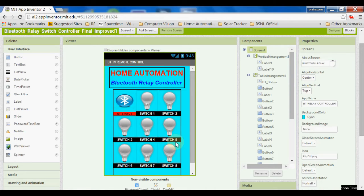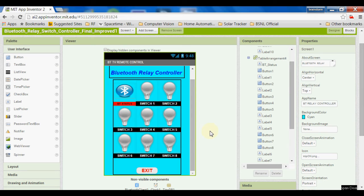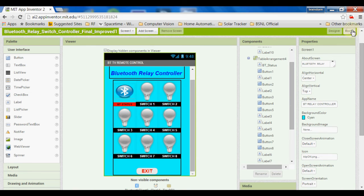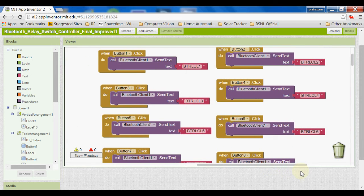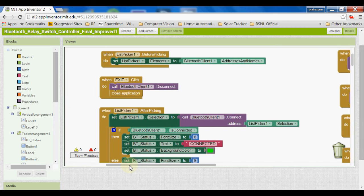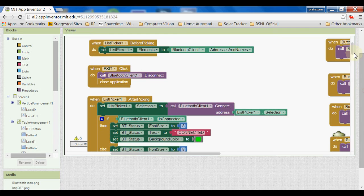Here is the App Inventor website where I have developed the application to control the relay board. You can see I have placed eight switches, one for each relay, and a button to connect the Bluetooth. Here is the basic layout. In the blocks section, I have made conditions where when a switch is pressed, it will transmit some text to the Bluetooth, which will go to the microcontroller, which will analyze it and act accordingly.